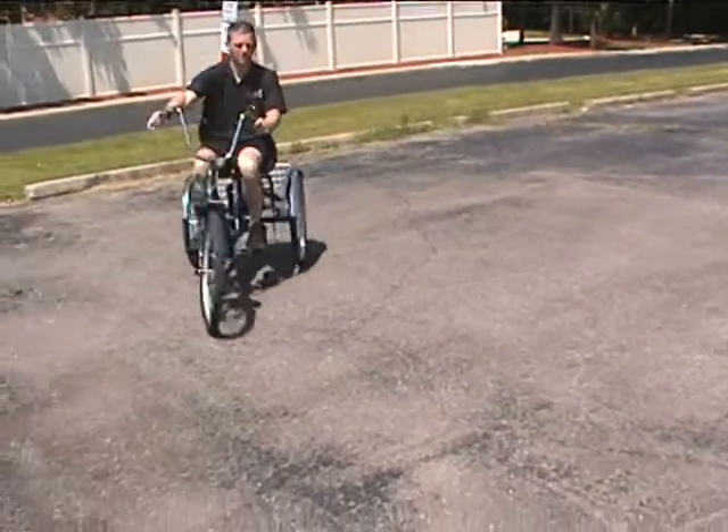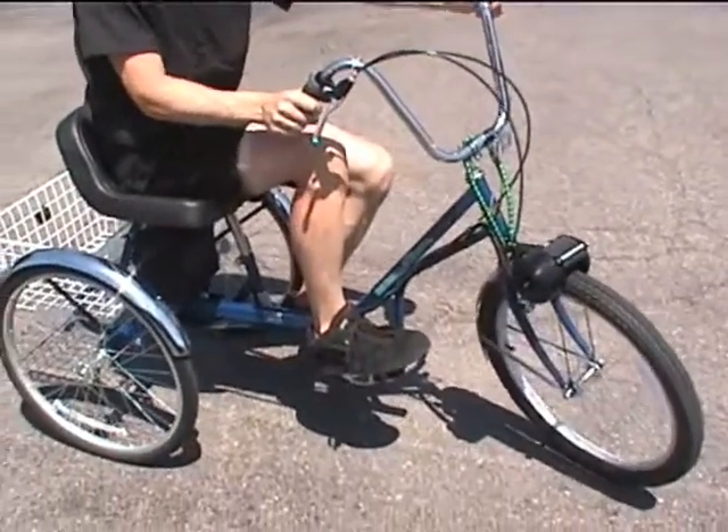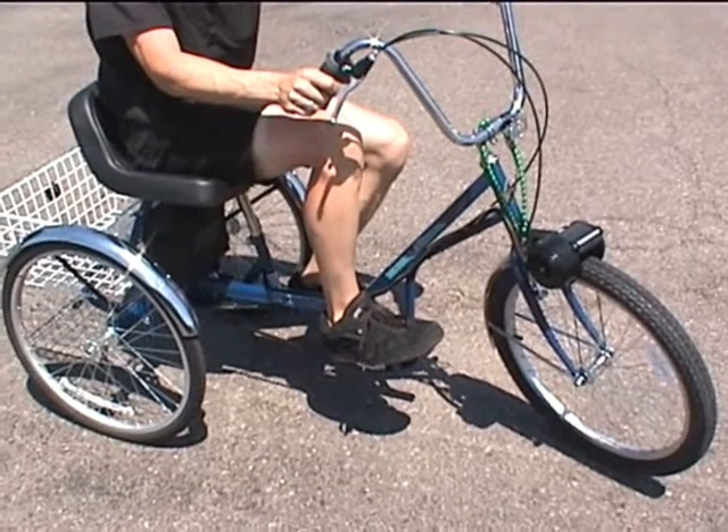It comes with a charger. Put the trike on the charger and you can leave the battery on the charger 24/7 so the battery is always charged — it's a nice trickle charger.